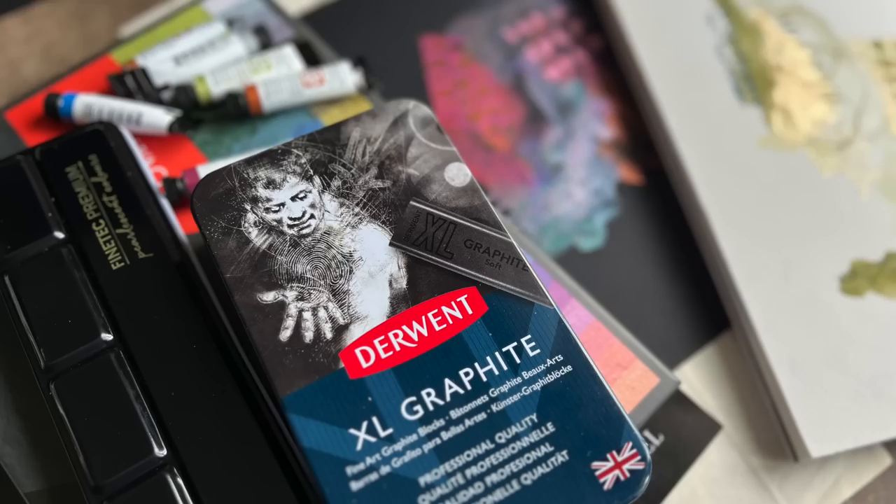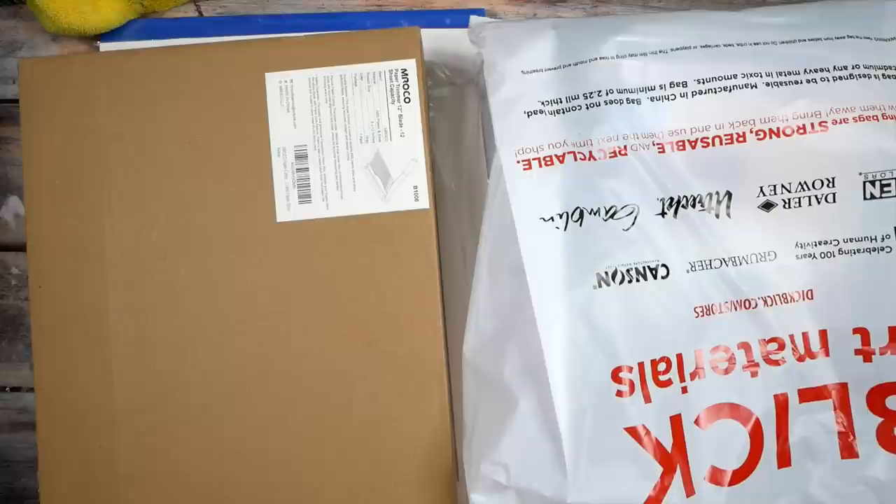Hello everyone, I'm Denise Love and today is an art haul day! I've got some great stuff that we're going to check out, so let's get started. Yesterday I was on the side of town where there's a Blick, and I was going to just pull these art supplies out and start using them, but I thought I might as well show you how naughty I actually am when it comes to getting art supplies.